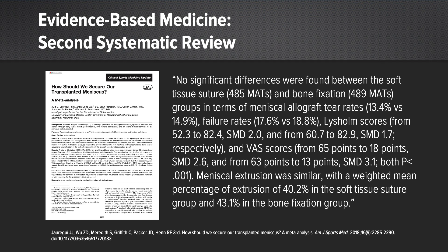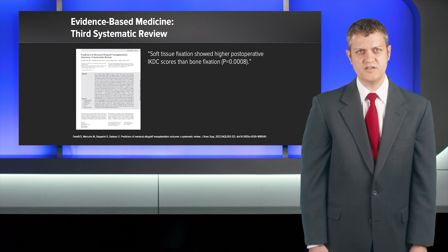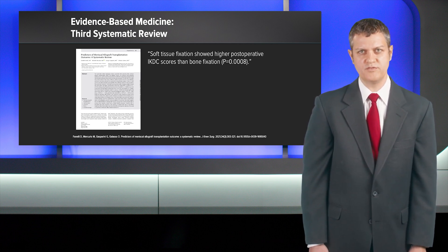The second systematic review focused on how we should secure our transplanted meniscus, and the findings were primarily that no significant differences were found between the soft tissue suture group — 485 meniscal transplants — and bone fixation with 489 menisci in that group. The third systematic review was the only one that showed slight benefit of one group over the other, finding that soft tissue fixation showed higher postoperative IKDC scores than bone fixation.